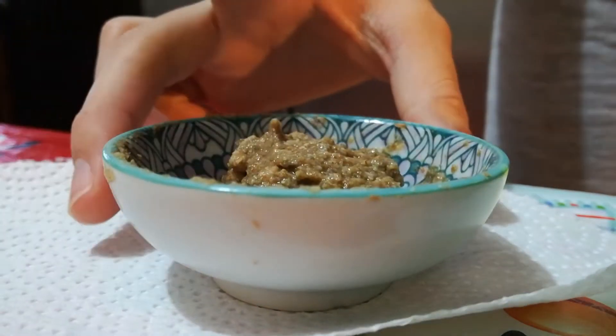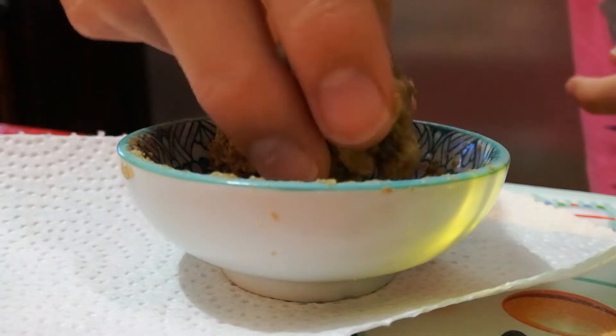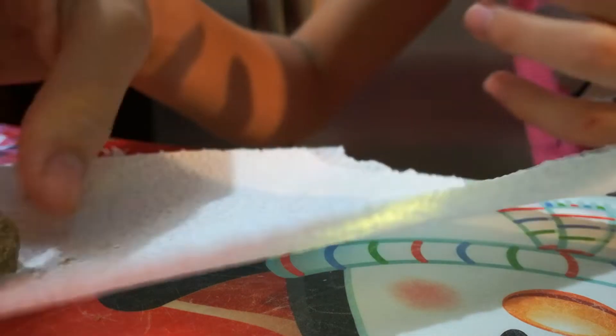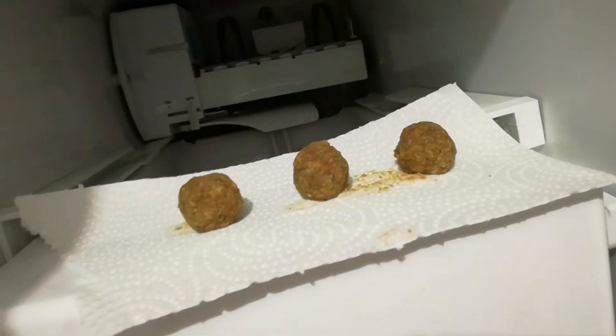I let it sit in the fridge but that also didn't really work. I made three little balls and let them sit in the fridge. I think they're ready - I let them sit for a little bit and now it was time to bake them. On the baking tray they go, and into the oven they went for five minutes.